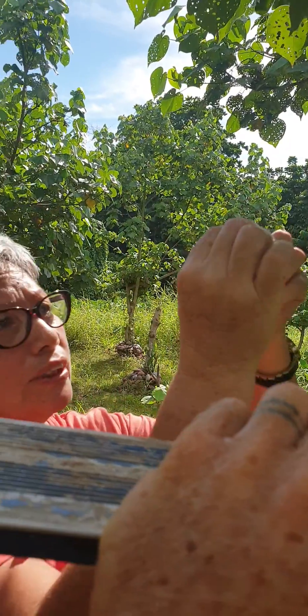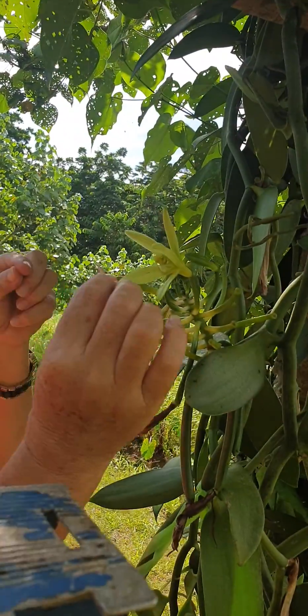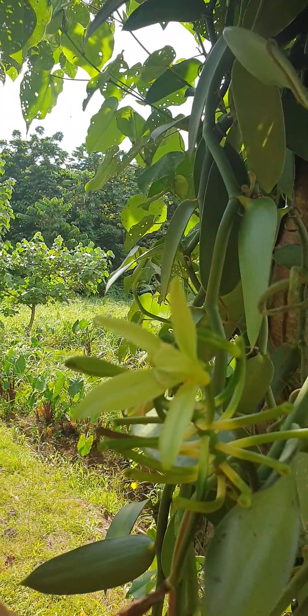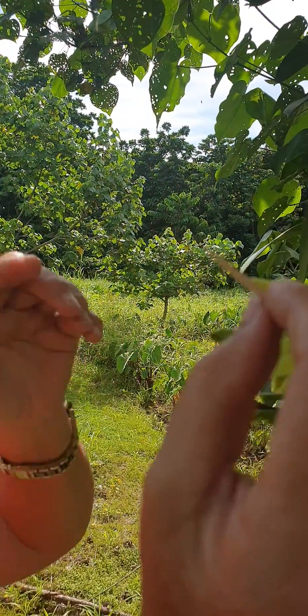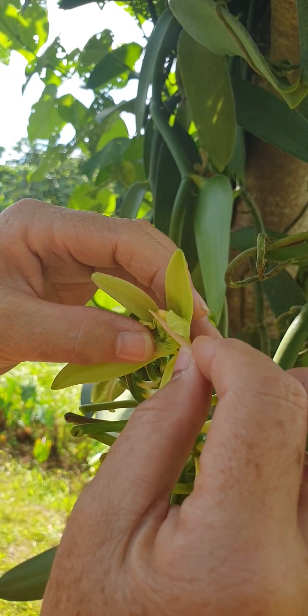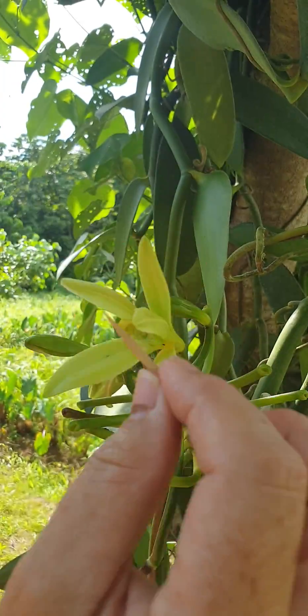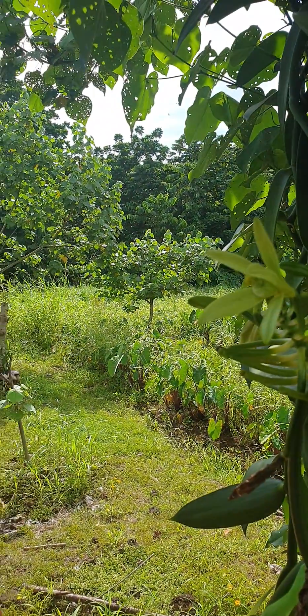Before, we used to lift up the top end and use the toothpick to get the pollen, but the trouble was the pollen would fall off the toothpick. That is now why we lift the bottom part up and then just squeeze and rub. And that's it — awesome.